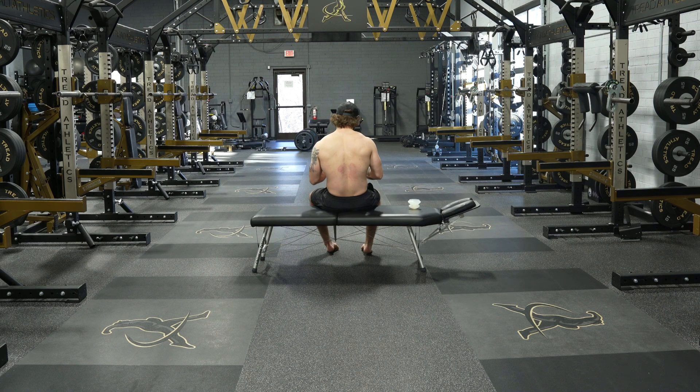Last option, we have a theragun or a massage gun. It's going to be on the bottom of the ribcage, so if it makes your lungs vibrate, that is normal and should be expected. Same idea — we want to work up and down, figure out where these muscles don't actually want to release.